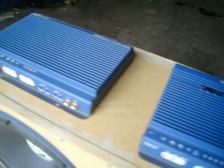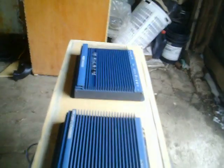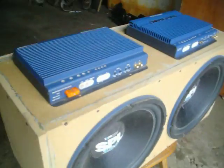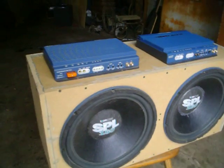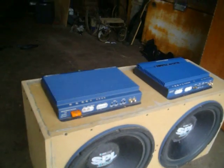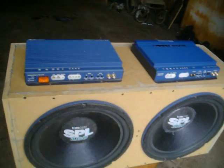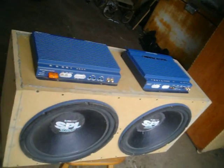They don't build stuff like this anymore. Same thing with this amp — it's a quarter ohm stable. It's back when they made good SoundStream. I also got the SoundStream SPL subs to go with it, so it'll be a pretty nice little setup when I get it all done.